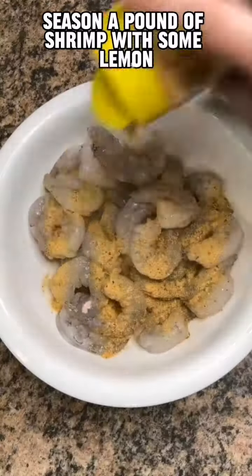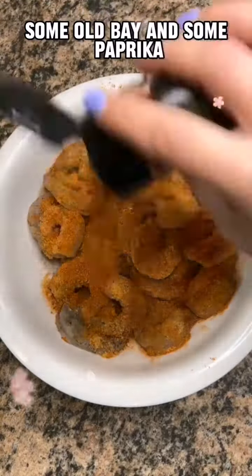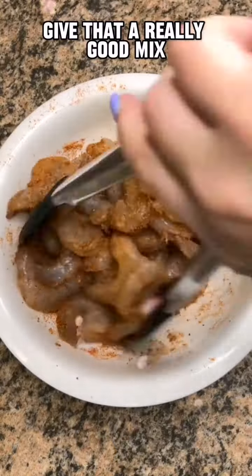Season a pound of shrimp with some lemon pepper seasoning, some Old Bay, and some paprika. Give that a really good mix.